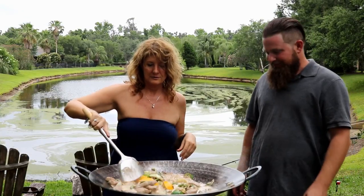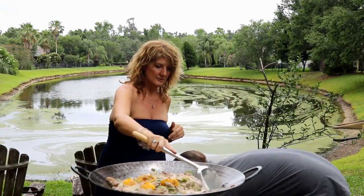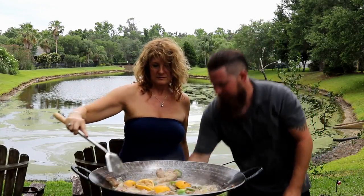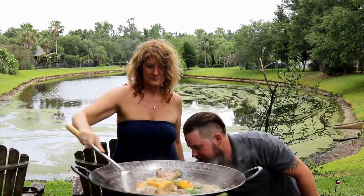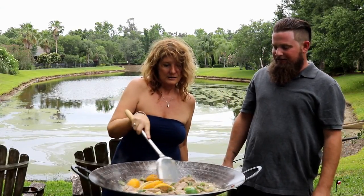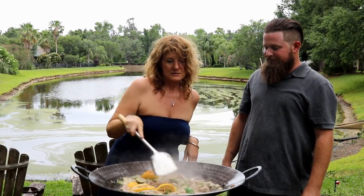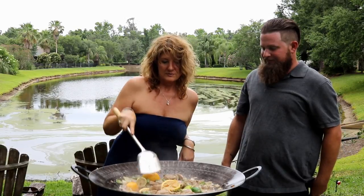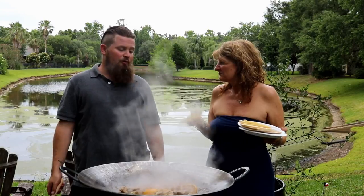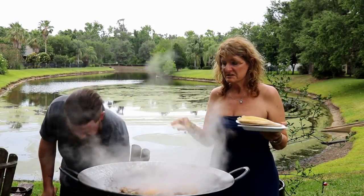And now we're going to let this whole thing simmer and cook together for about 10, 15, maybe 20 minutes. It's been about 20 minutes now — we've been allowing it to cook down so the liquid can kind of dissipate.